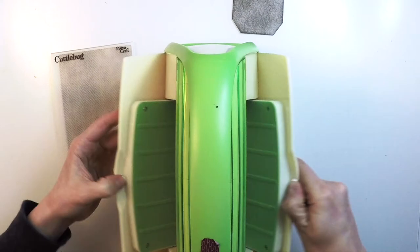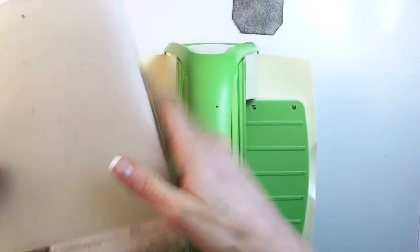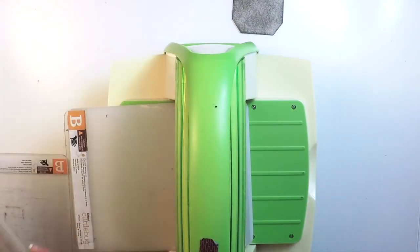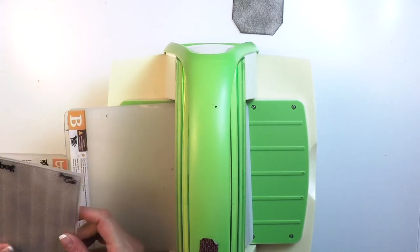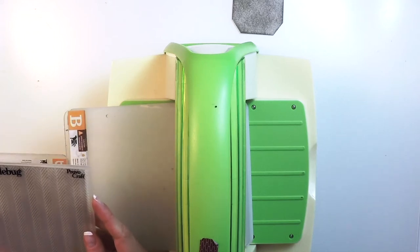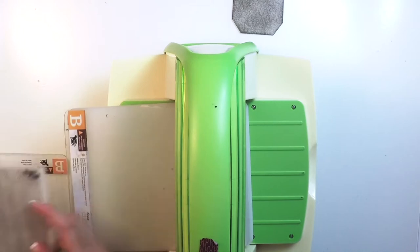Then I'll pass this through my cutting machine. The sandwich I'll be using is an A plate, B plate, then my embossing folder with a piece of paper, and another B plate on top. And I'll pass it through.